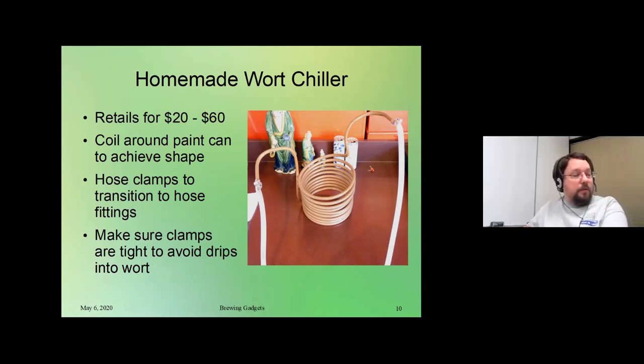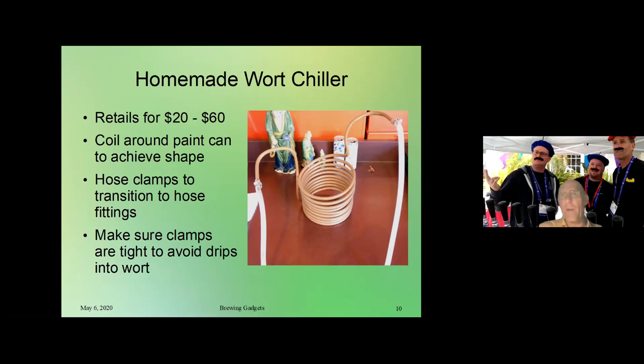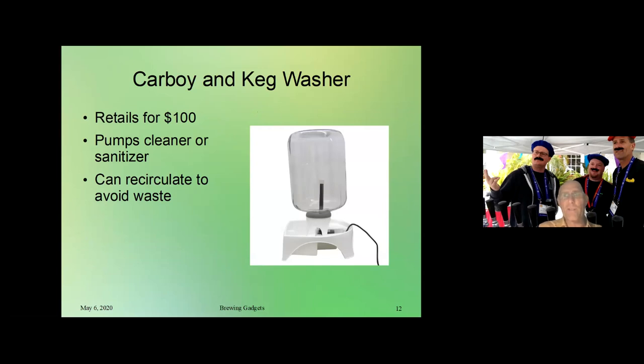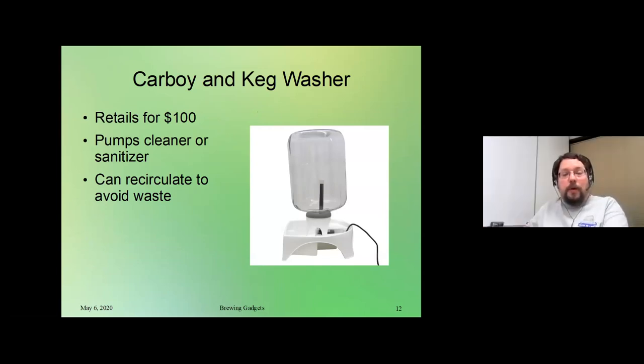We've covered the hop spider, the transfer pump control, the sake press, and the carboy and keg washer. We've got a homemade example first — let's talk about that, and then if there are any questions about both the retail and the homemade ones we can cover all that in one shot. I think that's Jacques who's going to talk about the example.